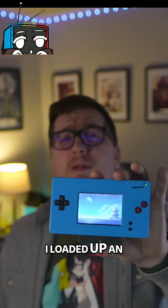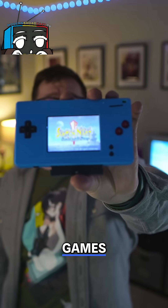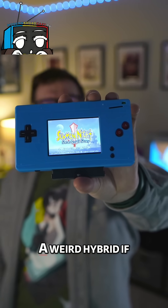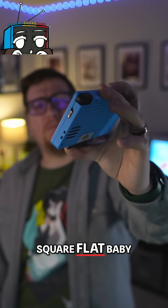I loaded up an absolute hidden gem, Summonite, to test everything — and boom, it works. Game Boy Advance games play great, the screen is crisp and vibrant, and it feels like a weird hybrid if the Game Boy Advance and the Game Boy Micro had a weird square flat baby.